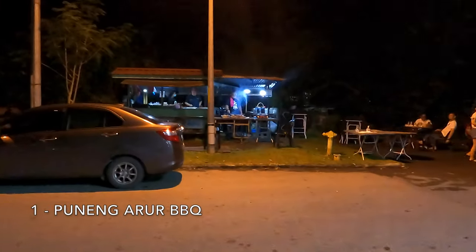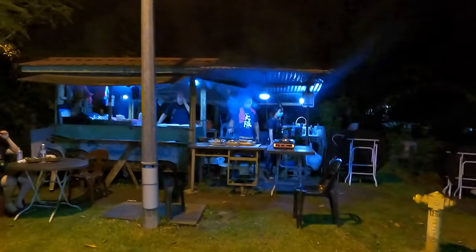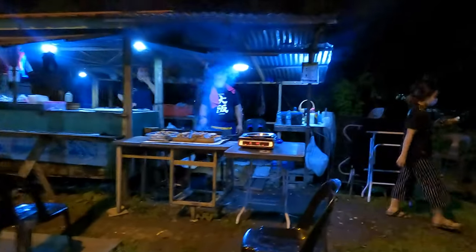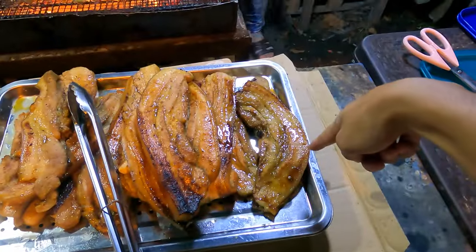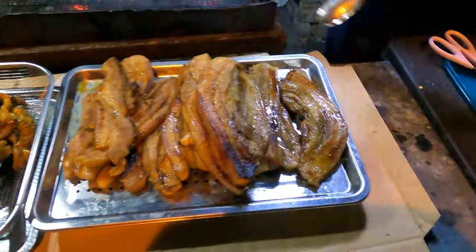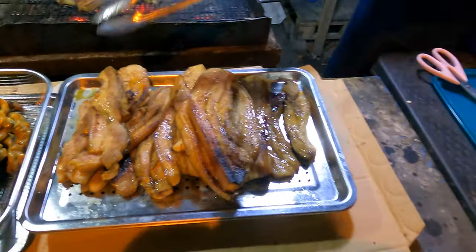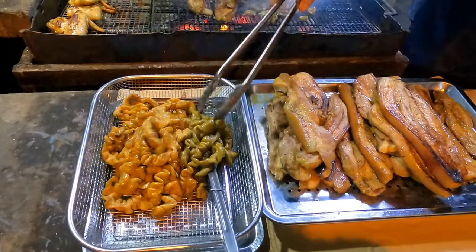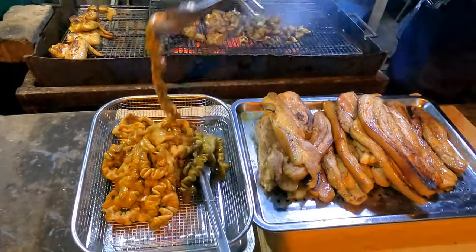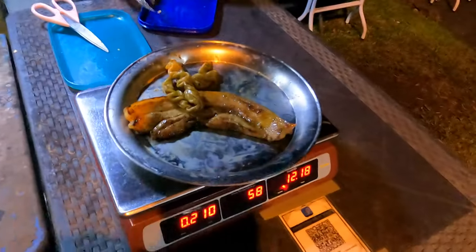I'm going to show you something authentic to dine for dinner — this is a food introduced by the locals. Some food like this. You can choose the size and the form that you want. Small ones are available too. You get it weighed and then you know the price — it's 3 ringgit for that.